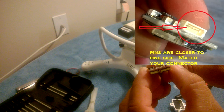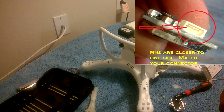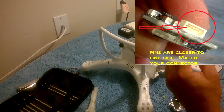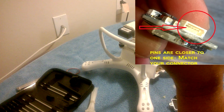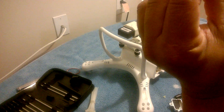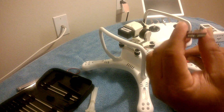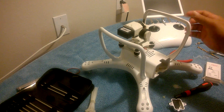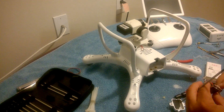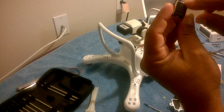The connector on the new one is the same as the old one. I'll take pictures of it. Now on the connector, if you're looking at it there are pins inside. If you look at it this way the pins are a little bit higher — that's what you're going to match up with the holes on the red connector coming off the drone. Just want to make sure you get that right.